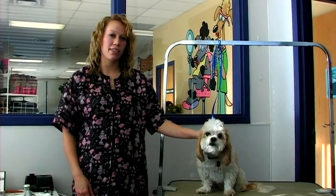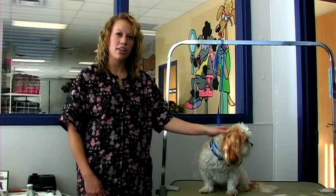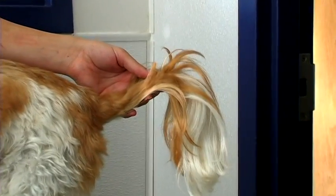Their head should be left longer than the rest of their body. If the hair is in their eyes, you can pull it back with a bow or a barrette.